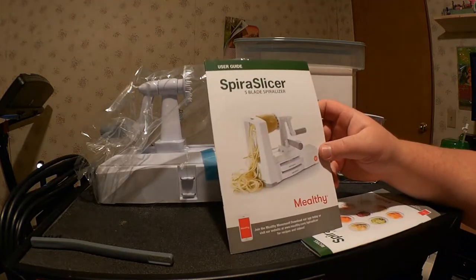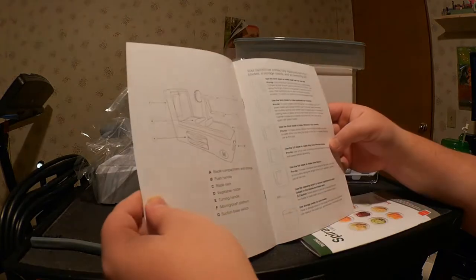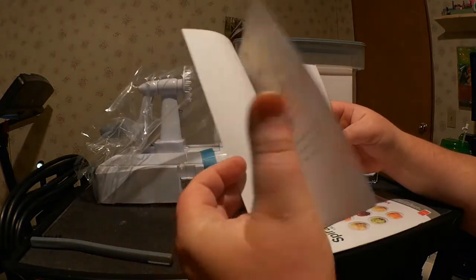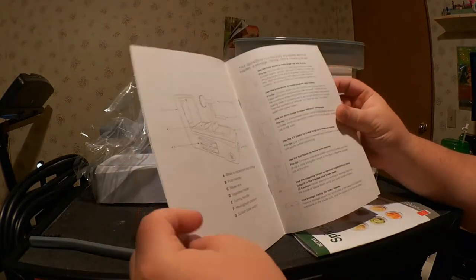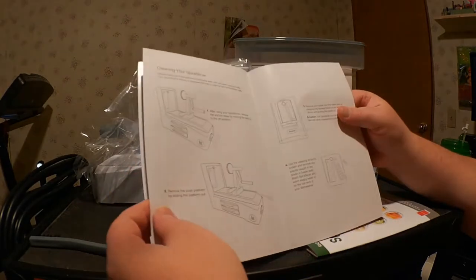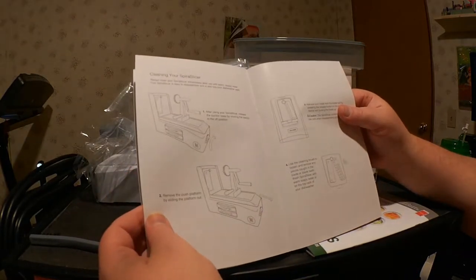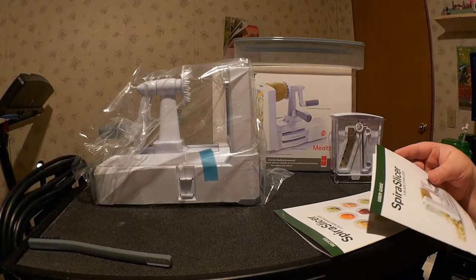We have the user guide for the Spiral Slicer. It talks about how to operate it and how to clean it, but it's a fairly straightforward device, so I don't imagine it'll take much to figure things out. There are also notes on the back in case you want to write some notes about your Spiral Slicer.